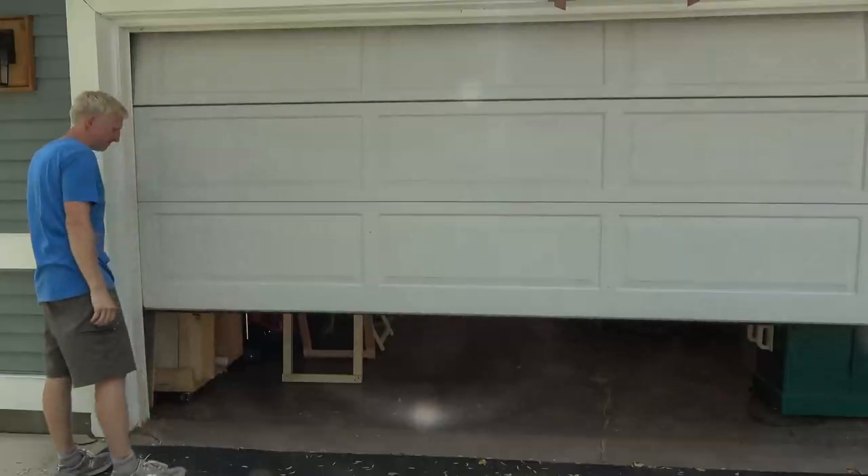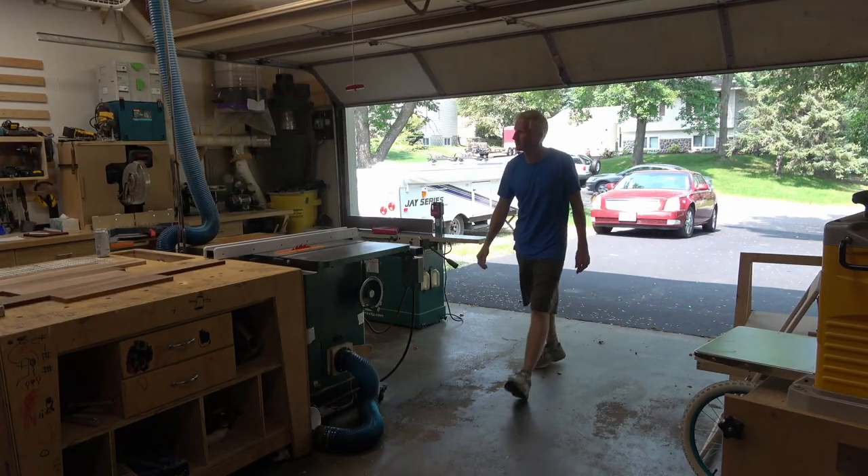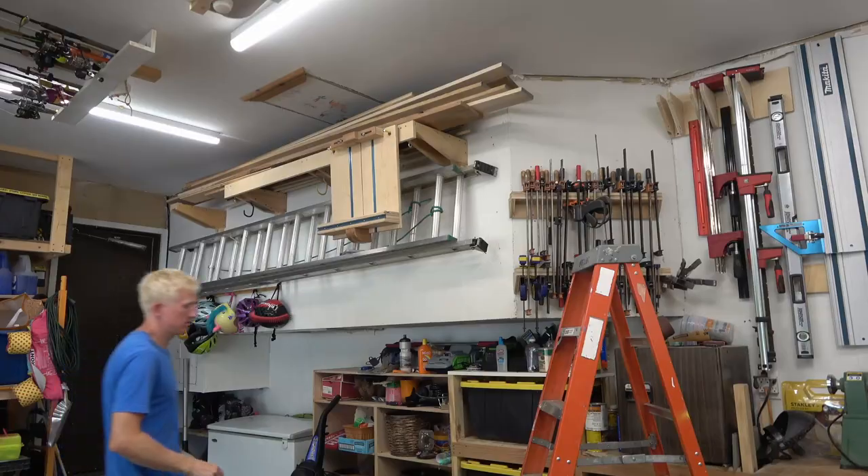Usually I make something because I need it — like my kid needs a bed so I make a bed, or I need a side table so I'll make a side table. But for this one, as silly as it sounds, I've always wanted to make a fancy folding chair, so that's what I'm making today.